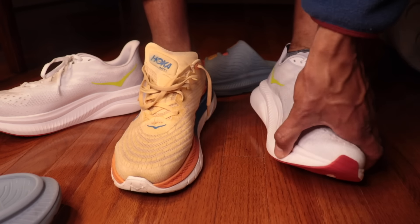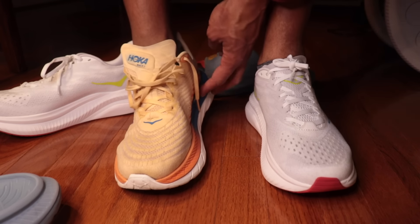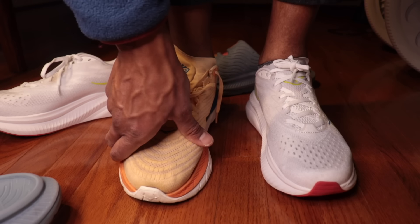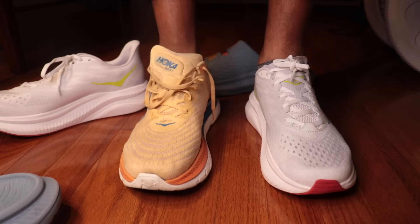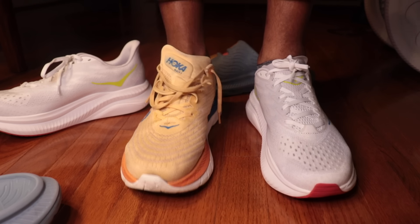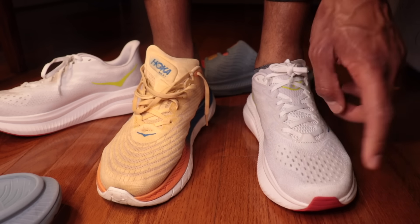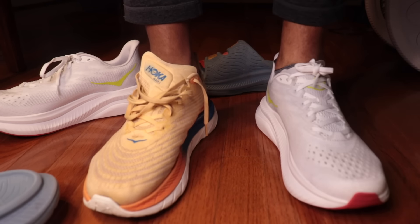They also have short laces in here — these feel like size 10s. In the New Balance SC Elite V4, when they sent me a size 10 by accident, they also had these short laces — I've never had that on a 10.5. I can barely do my tie with these. I don't know if this is because the Mach 6 is brand new and the Mach 5 is used, but the Mach 5 feels a lot softer than the Mach 6.